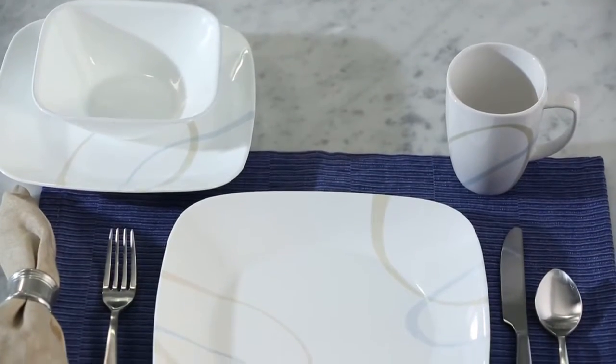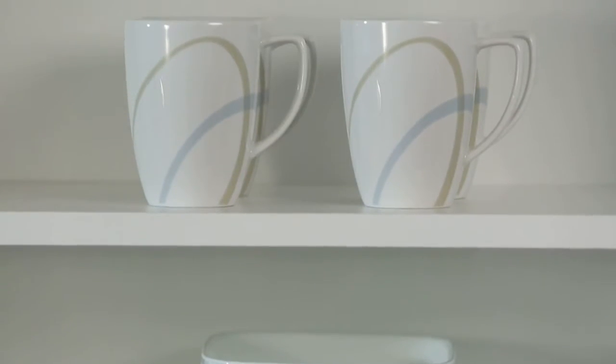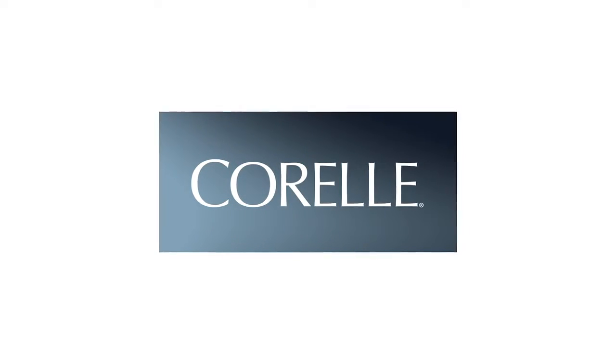Each 16-piece set includes four of all the pieces you'll need: dinner and lunch plates, bowls, and porcelain mugs. These beautiful Corelle dishes are made right here, featuring the Sand and Sky pattern from the Corelle Square collection.